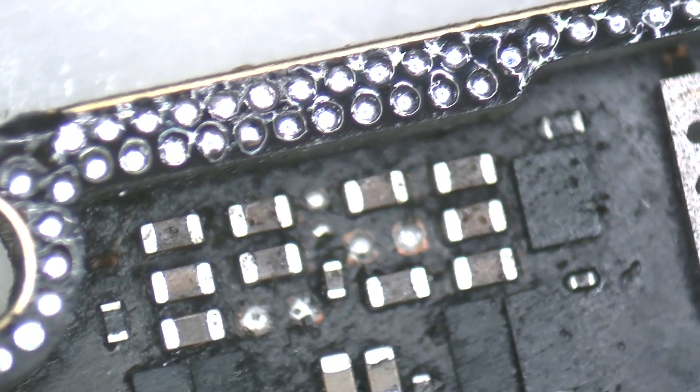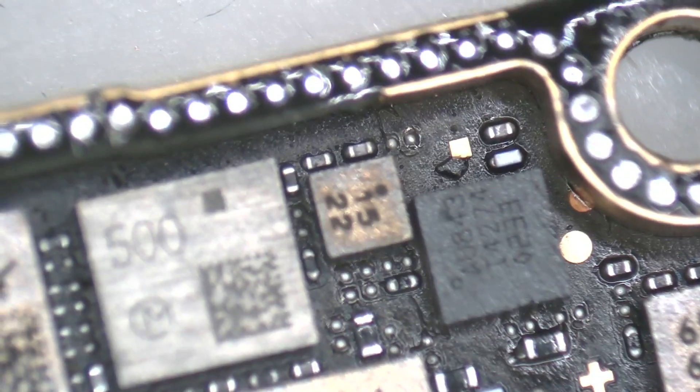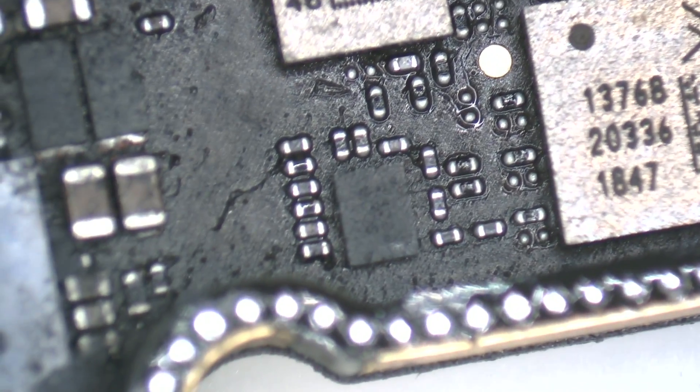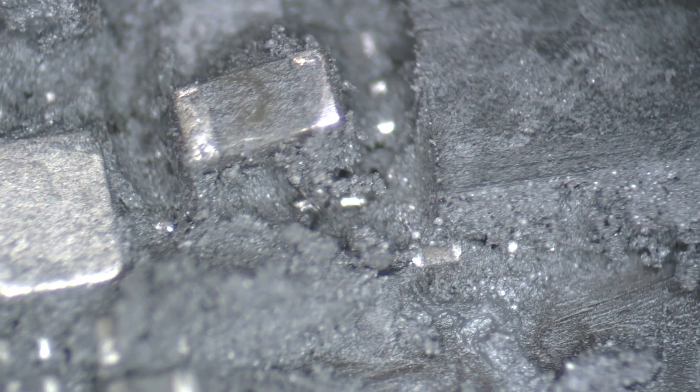With the help of the microscope, we look for possible faults on the motherboard. We can see that the solder balls are fine and we haven't lost any pads. We observe that the thermal paste is not correctly applied — something has happened here and we need to inspect further. This damage is the product of overheating.